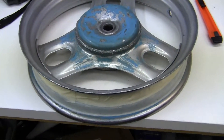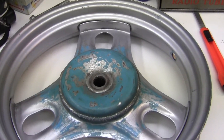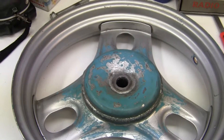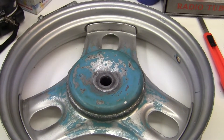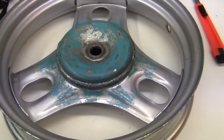Now my rear wheel, which I wanted to paint and fix all up. I decided that I'm going to go back to my regular 3.0 by 10 tire instead of the 3.5, which I was going to try.